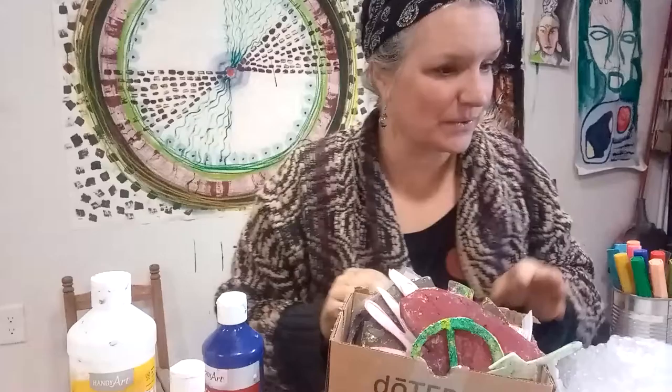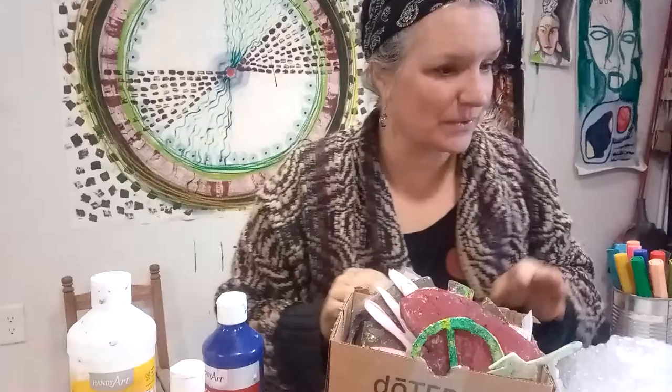Bubble wrap is also great — there's quite a lot of it in the world, on the inside of packaging if you get things delivered. That's a great way to reuse it, and we can use these shapes to make different patterns.